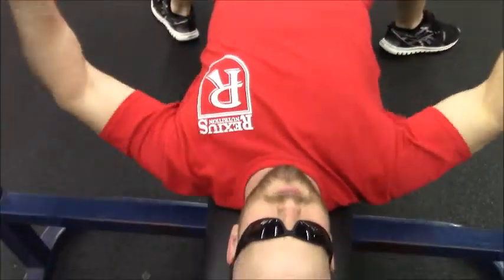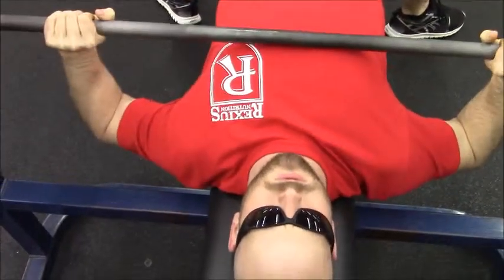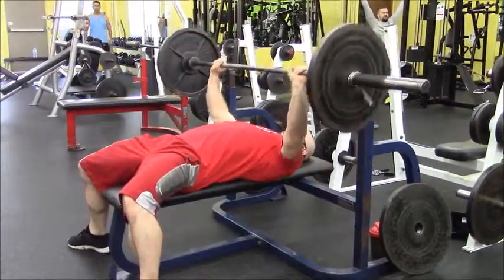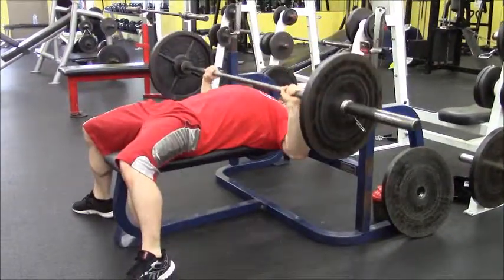Hey everybody, back at the gym — as you can see I'm pressing up that bench press right there, so that means it's chest day. Walking around. Usually I start out chest day with about a hundred push-ups, getting that stretch and whatnot. I didn't videotape that because everybody knows how to do push-ups.